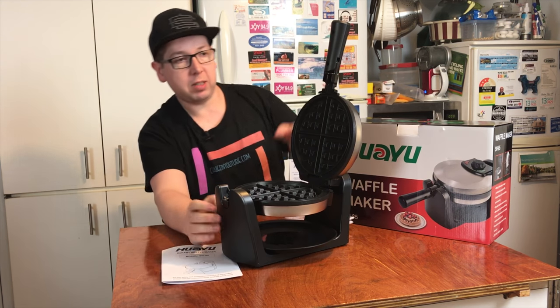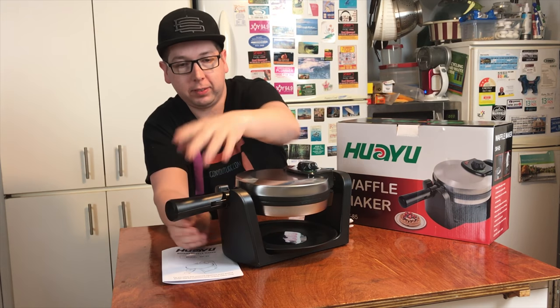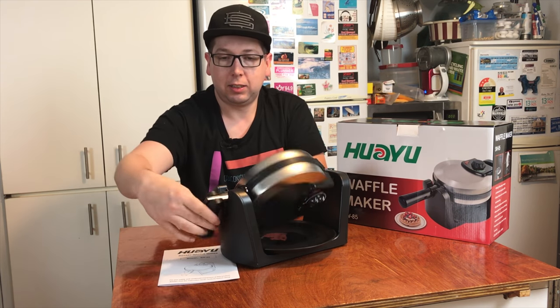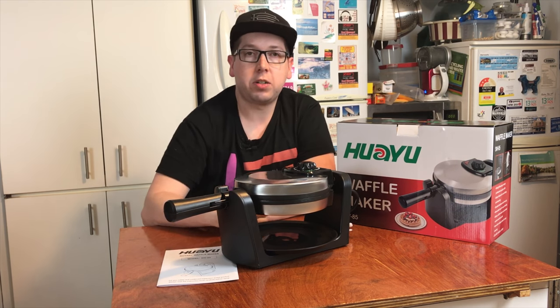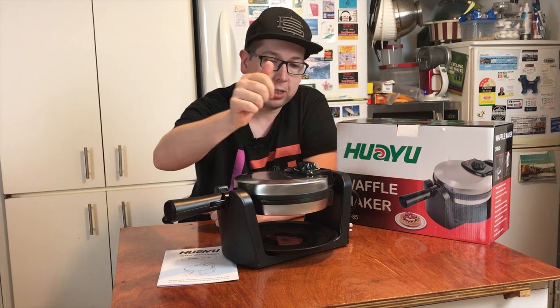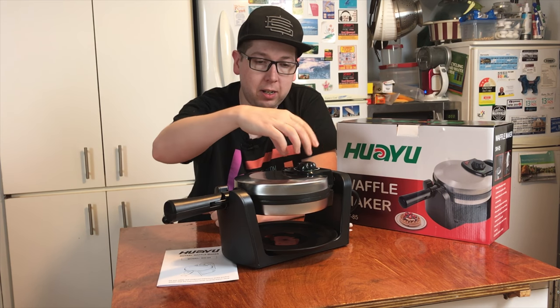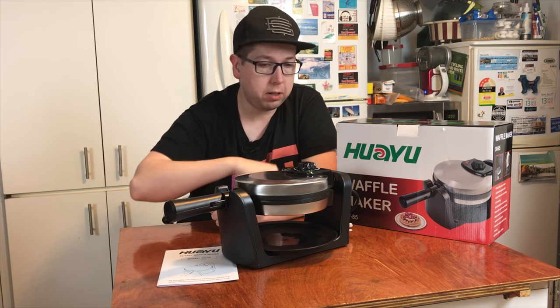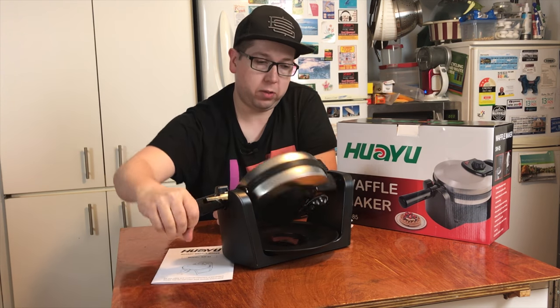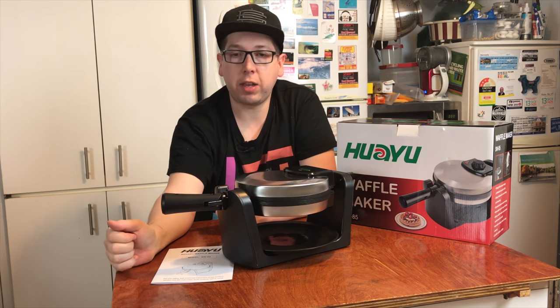So you get a waffle maker. Looks pretty good, pretty easy to work. It has a power light and a ready light, and a swivel, and a ready light on the other side.